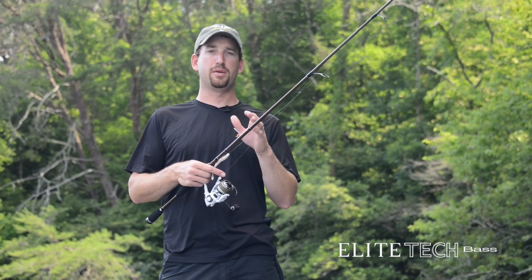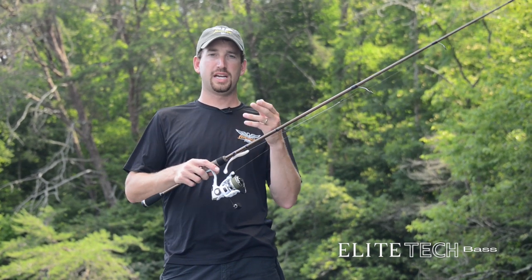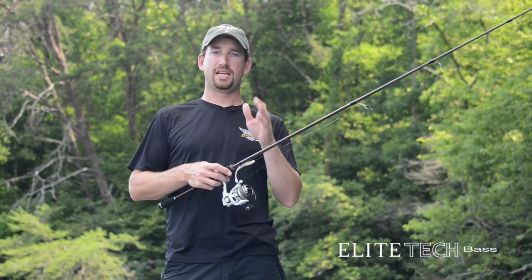For crank baits, for different things, I was able to pick out how long I wanted the rod, how long I wanted the handle — all those kind of things to get them exactly the way I wanted.